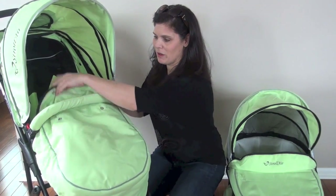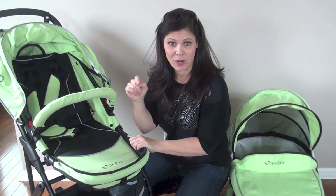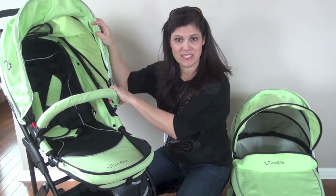You do have the foot muff here on the toddler seat. The toddler seat has a weight capacity of 50 pounds. It's an actual roomy seat — it's 14 inches wide. That's a wide seat, with a 21-inch seat back and a measurement from the back of the seat to the top of the canopy of 24 inches.